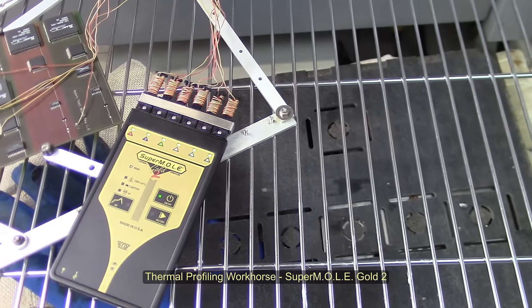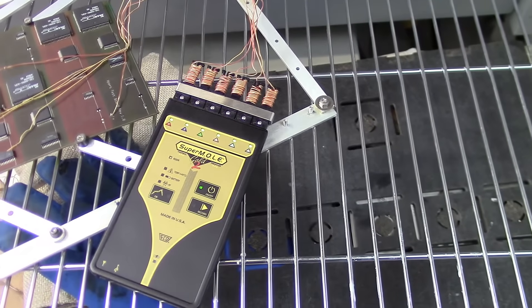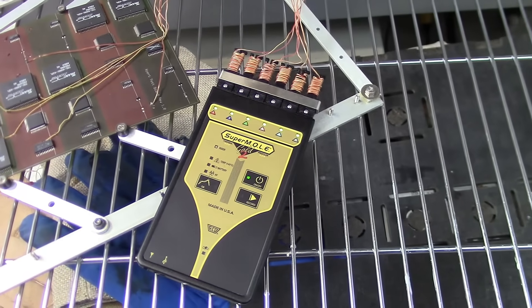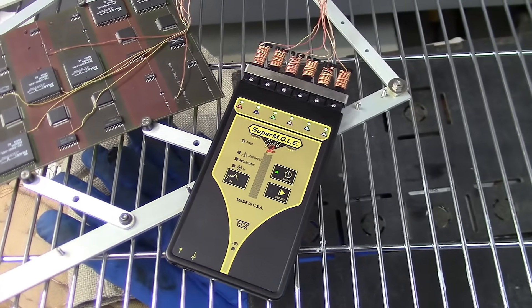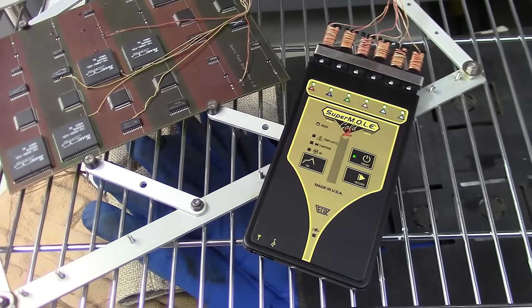SuperMol Gold II is ECD's state-of-the-art six-channel profiling workhorse. Most often chosen by electronics manufacturers, the feature set of the SuperMol Gold II saves time and money with enhanced profiling productivity and accuracy.